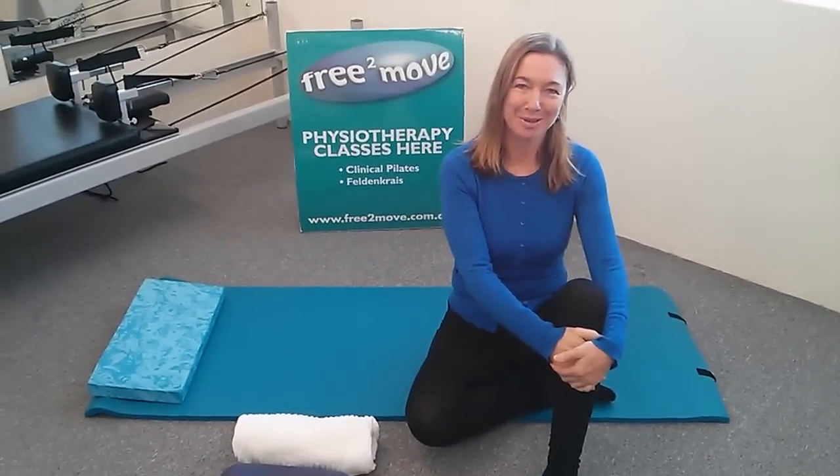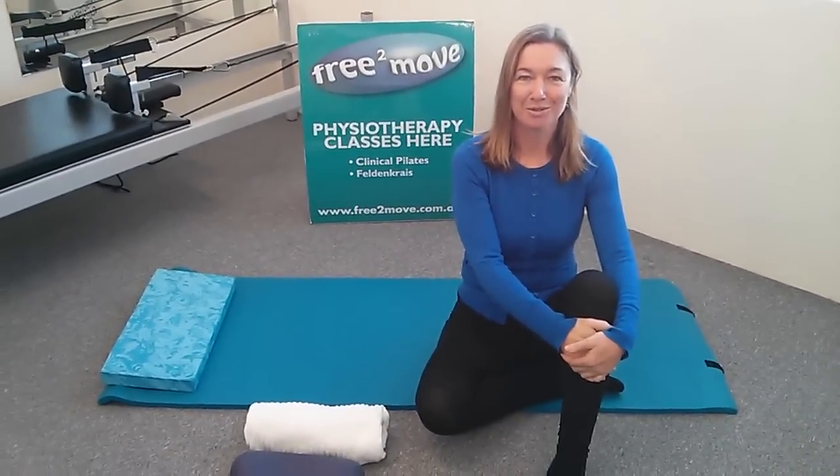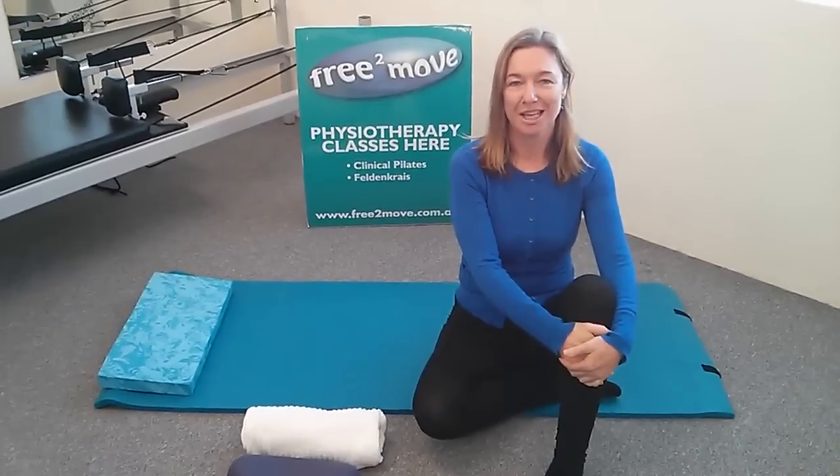Hi there, I'm Jodie from Free2Move and today I'm going to show you a Feldenkrais lesson on freeing your jaw, neck and pelvis.